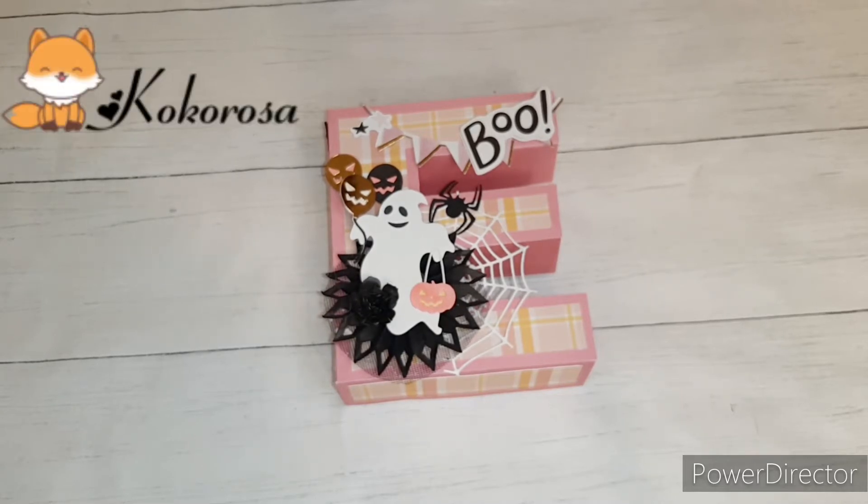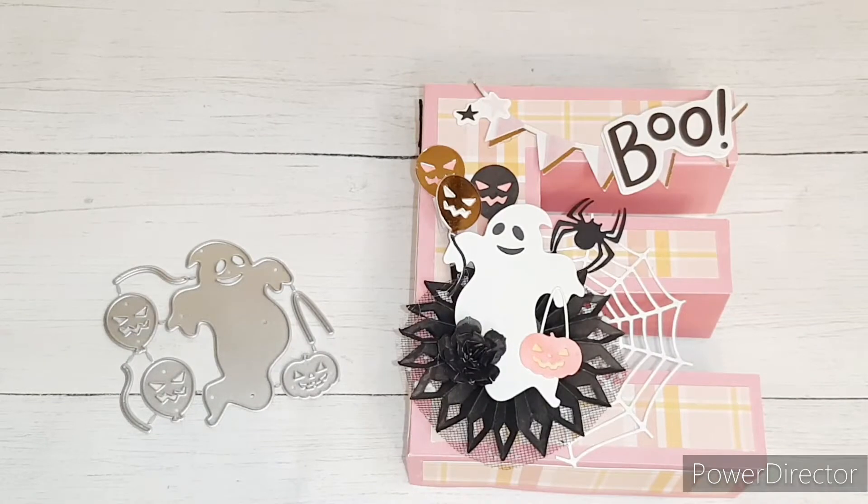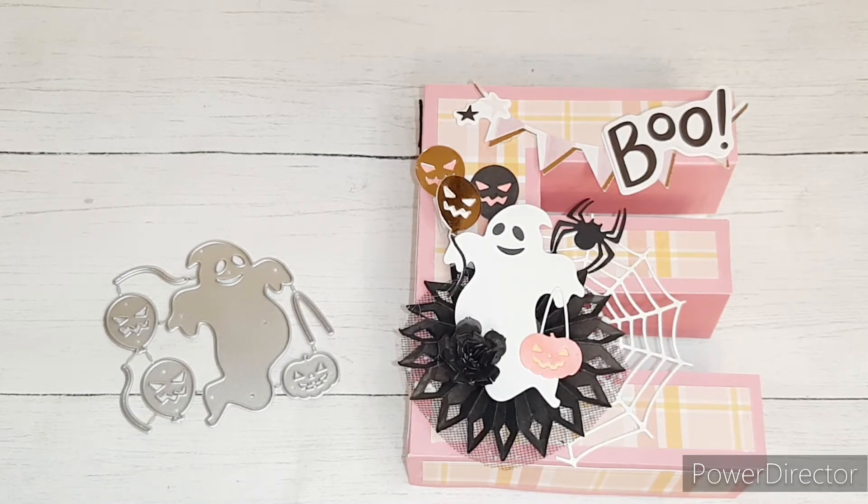This 3D letter E box was inspired by the Kokorosa Studios ghost die, and here's the ghost die. I think that the die is extra cute because of the spooky balloons and the jack-o-lantern trick-or-treat pail. I'll have all of the information for this die in the description box in case you're interested. I know this video is kind of backwards because I haven't released the unboxing video for Kokorosa Studios yet, but it is coming soon so stay tuned.